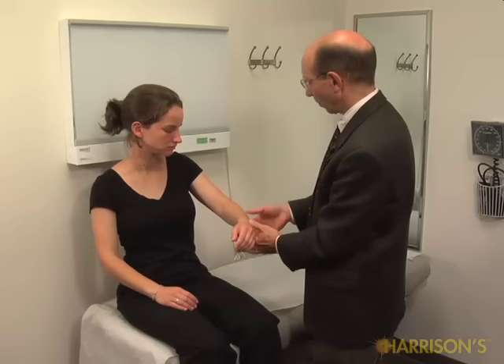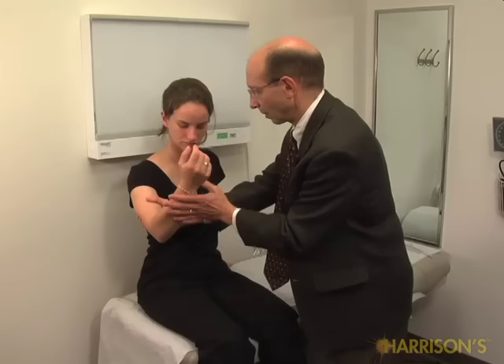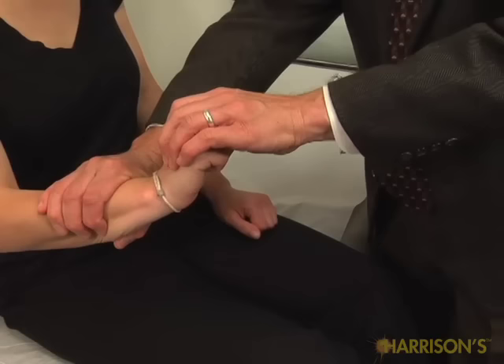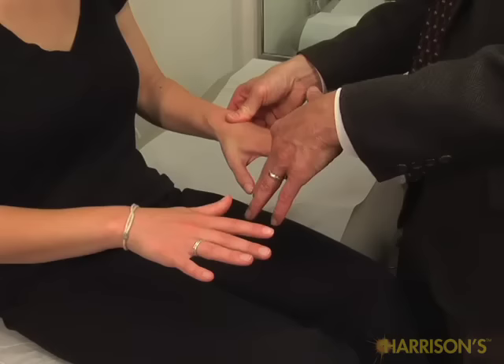Now I'm going to test some of your muscles for their strength. If you could just put your forearm like this and push me away as strong as you can. Good. And the same thing here — push. Good. And pull in. And the same thing here, pull in. Good. Put both of your wrists up and don't let me bend them down. Good. Now put your fingers straight out, don't let me bend them down. Good. Same here, real strong. Spread your fingers, don't let me bend them in. Real strong. Good.